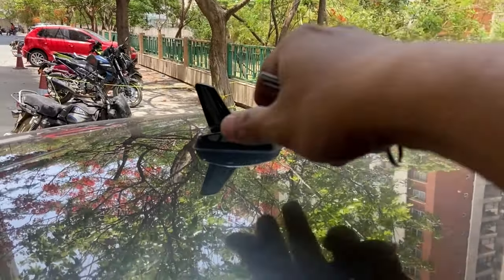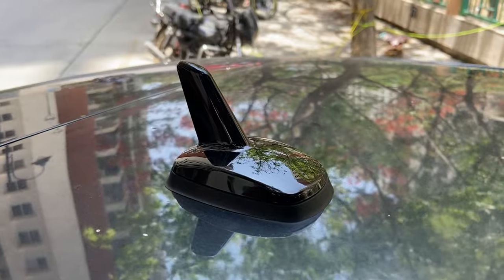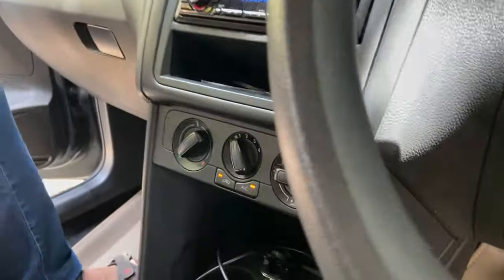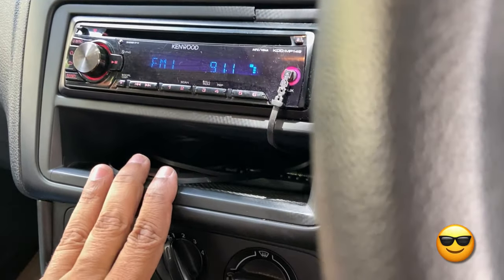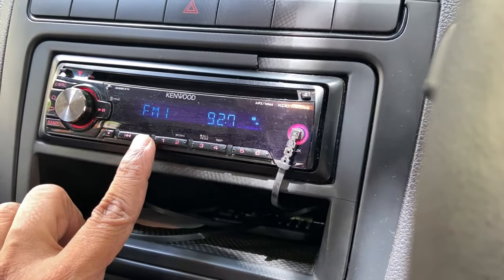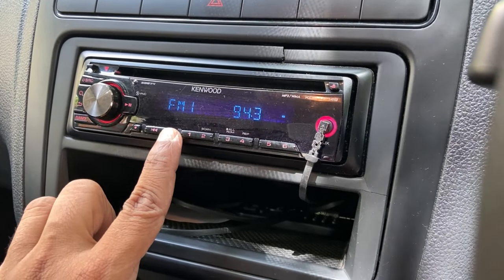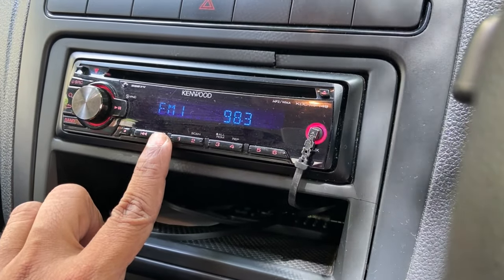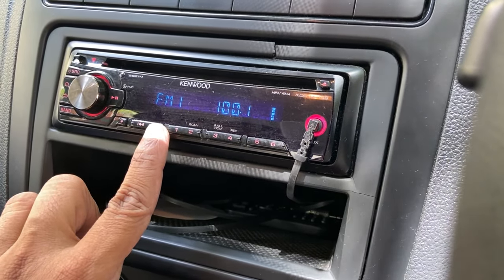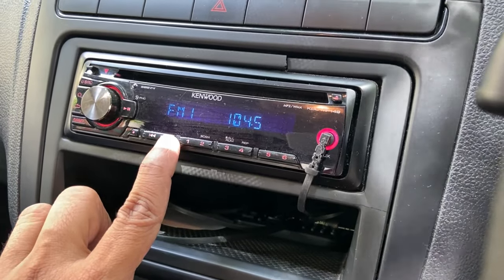That's all. The shark fin antenna is installed, nice and secure as you can see here. Now we'll see how well the radio reception is. There you go — it's receiving all the stations just fine.